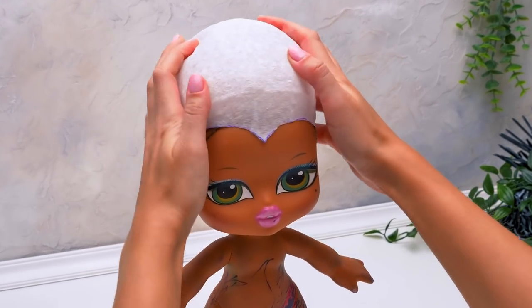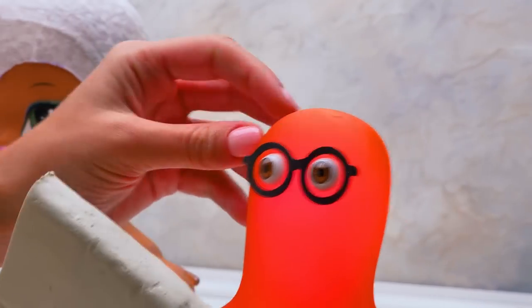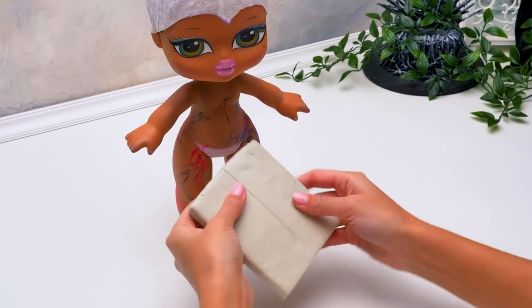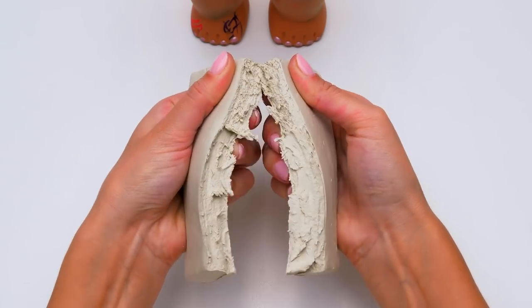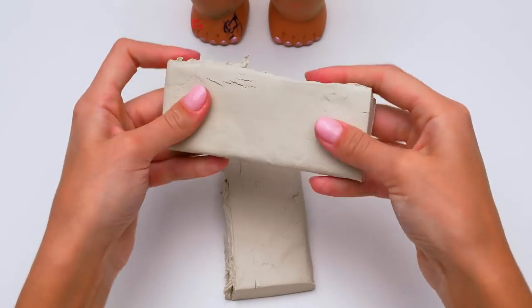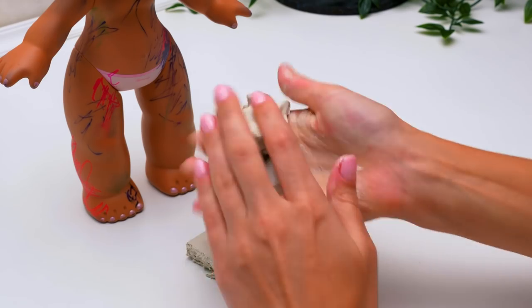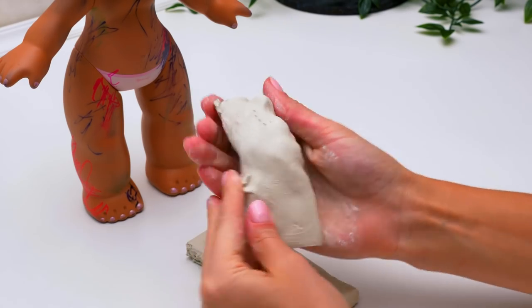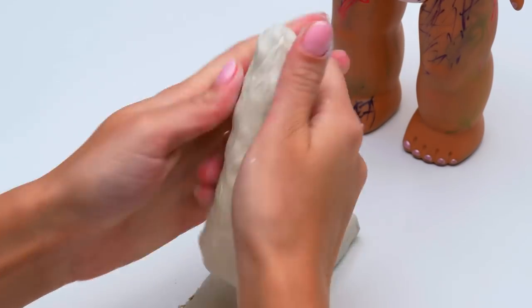Look what a nice cap we have here! It fits perfectly! As you can guess, guys, we'll need polymer clay to make the horns for our Maleficent. We'll take two pieces equal in size approximately. The horns should be equal — or I'd better say, symmetrical.